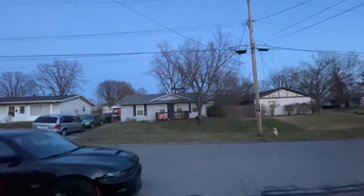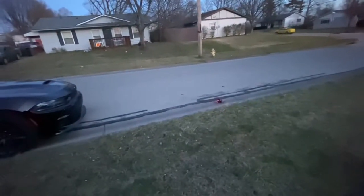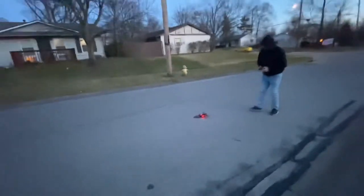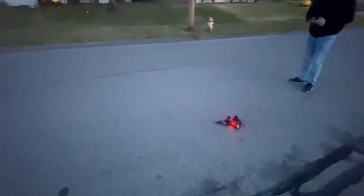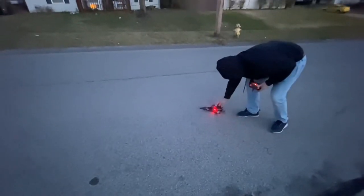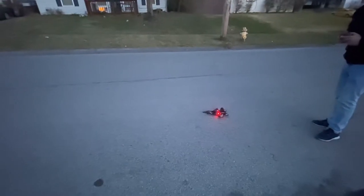I want to see if I can take off like an airplane. Ready? Let's do it. So what I'm going to try to do is take off like an airplane, going forward. See if this works. Hold on, I'm going to try one last time. I kind of want it to roll because the terrain is kind of rough, so I want to give it a little throttle to go forward. There you go, kind of.